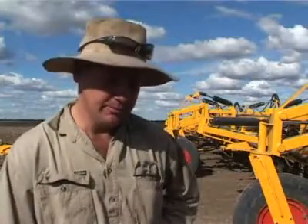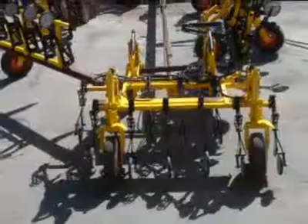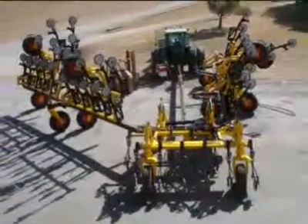We were looking around for a machine, mainly with us with contracting. We were chasing something that was easy to transport. With a lot of the narrow bridges we have to try and get through, that was an issue. Just with labour shortage, it was a pretty big problem, so we had to find a machine that was easy to transport.